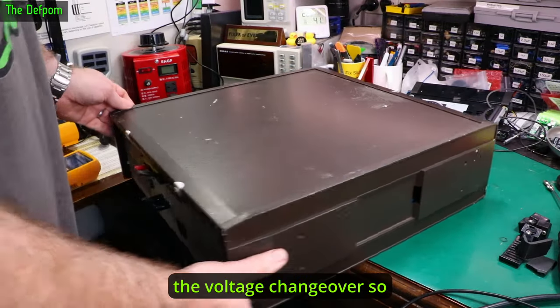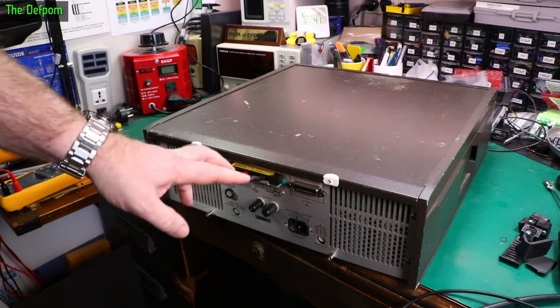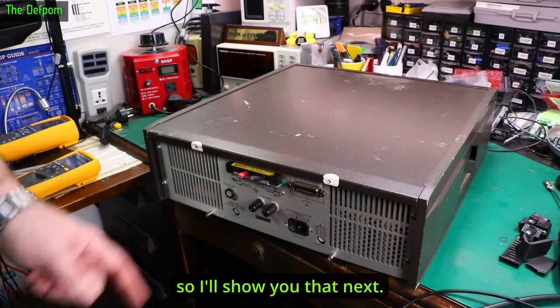This unit has day codes in it from 1988. I've already done the voltage changeover — I've changed the voltages on here just now. Again, I've recorded video so I'll show you that next.